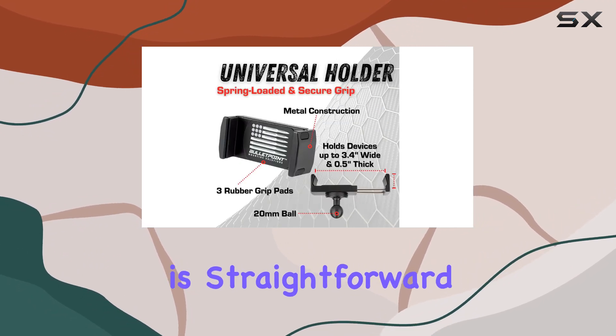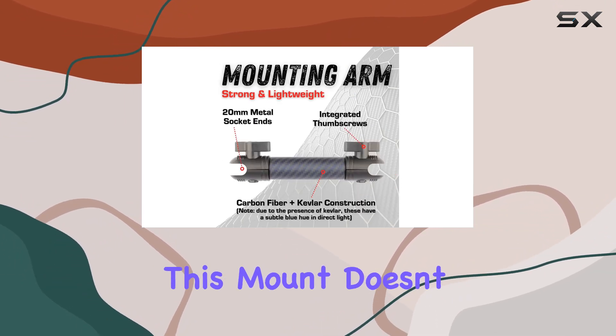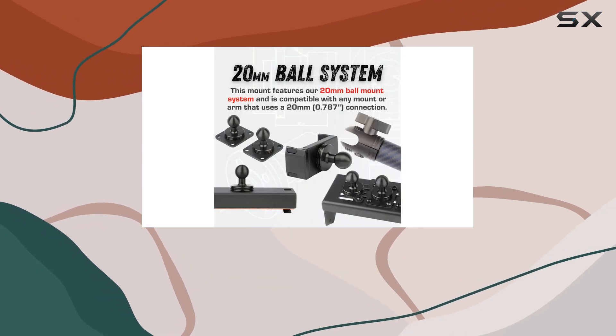Installation is straightforward, requiring three small holes for the mounting base. Once installed, this mount doesn't budge, offering a reliable and stable platform for your device.